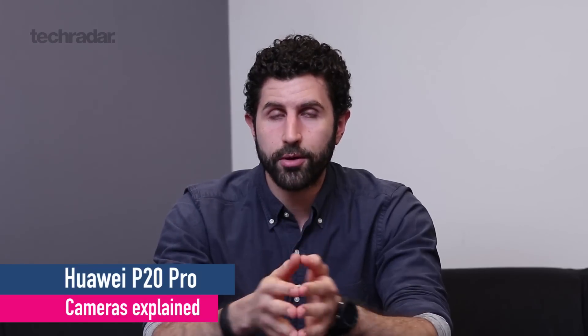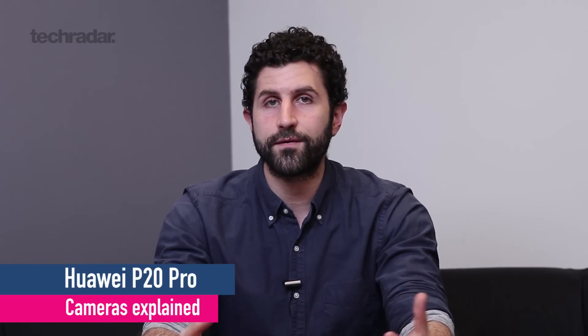Hey guys, you're watching TechRadar. I'm Basil and this video is all about the Huawei P20 Pro's camera — it's an explainer video of sorts. Now if you caught our rumors videos, you'll have known that I've compared it to the Nokia PureView. If the rumors were anything to go by, this thing had a big sensor and it oversampled it into a smaller image, and the rumors have been absolutely true.